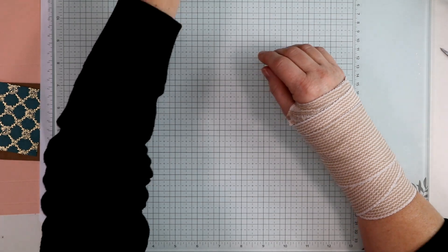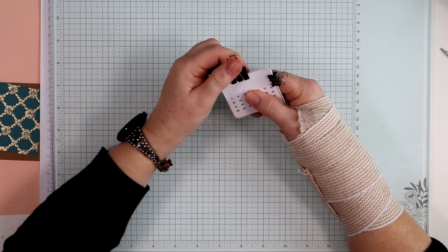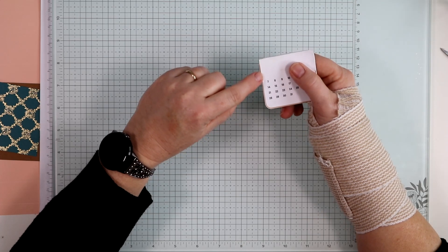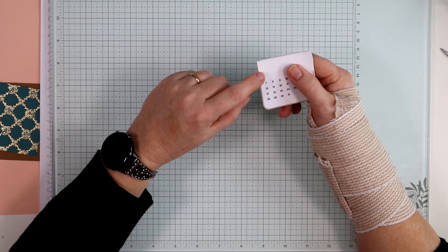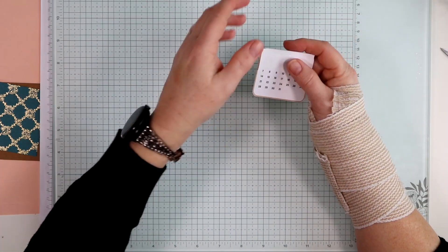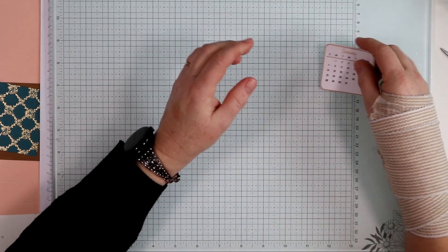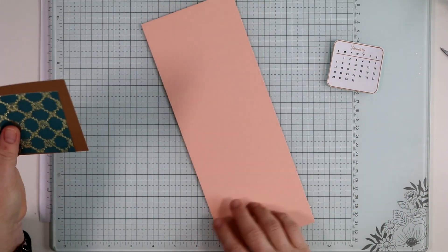I'm taking another binder clip and placing it right in the middle to make sure the center pages are all squeezed together, then setting this aside to dry. I have one already finished and dry. Taking off the binder clips — that's another reason I like the extra piece of paper across the front, since binder clips can leave marks. I just peel off that front piece and now I have a finished calendar ready to go.